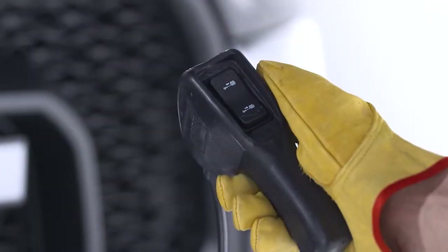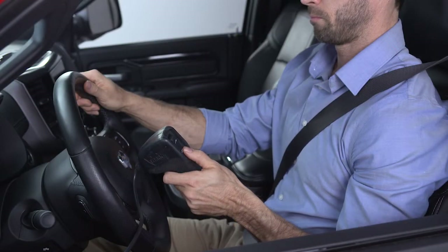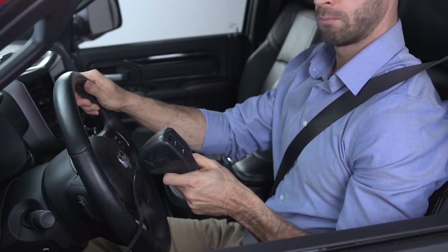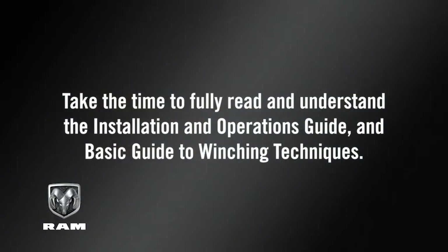If you choose to control the winch from inside the vehicle, pass the remote through a window to avoid pinching the cord in the door. Before attempting to put your winch to use, take the time to fully read and understand the installation and operations guide and basic guide to winching techniques.